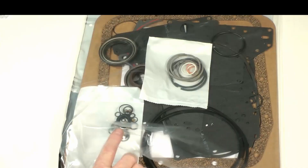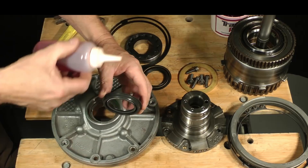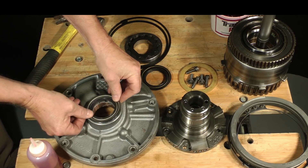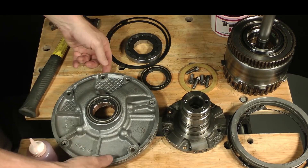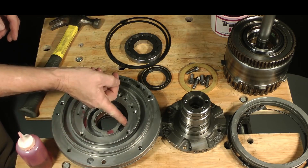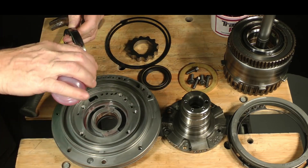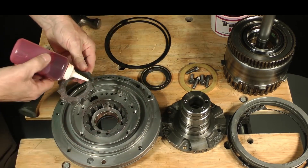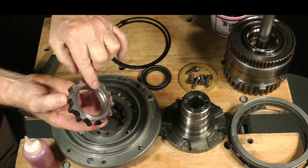Installation of the front seal is next. Place it onto the shoulder and press it in with your thumbs. Tap it a couple of times with your hand to make sure it is completely seated. Turn the body over. Apply fluid to the outer rotor and place it in. Pass on to the inner rotor. Make sure that you install it with the chamfered side down into the cavity, facing the front seal, and center it with the dish.